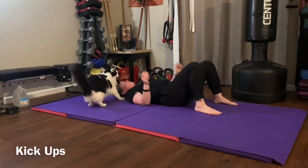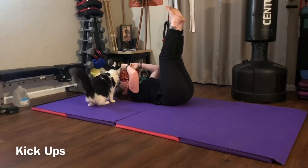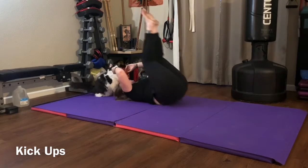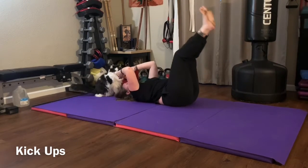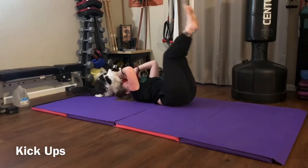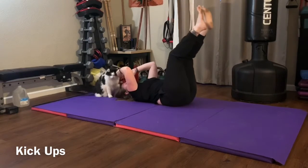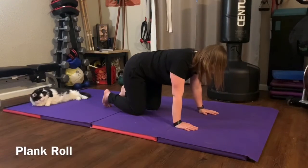Our first exercise is kick-ups. Lay on your back and pull your feet to where your knees are at a 90-degree angle, then kick straight up and bring your feet back to that starting position. Focus on kicking your feet up enough to get your tailbone off the floor and slowly lowering your butt back down. Exhale as you kick your feet up, inhale as you bring your butt back down.